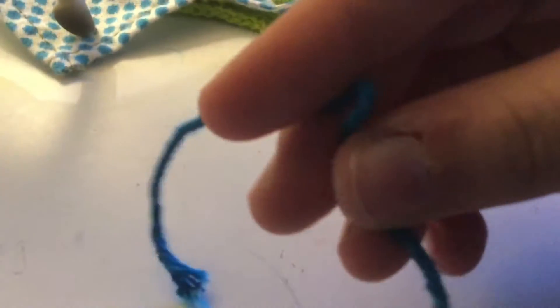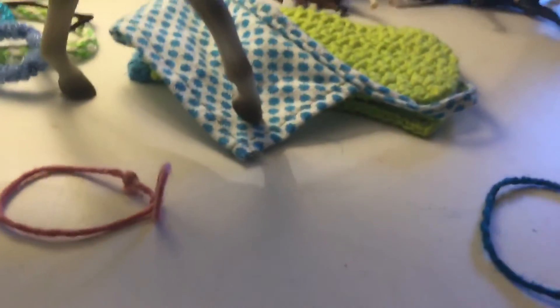I already have a piece of string right here. It's not cut to the exact length that I'm going to want though. Also, if you do want to color it, you might want to take some kind of markers or something and just color it, and I'll be showing you how to make one of those.